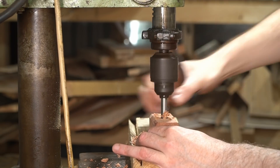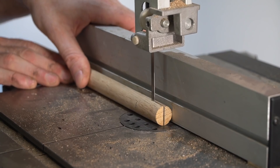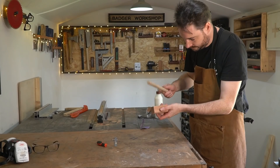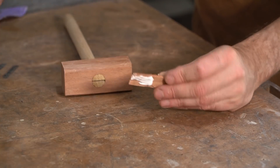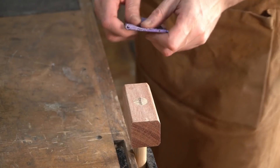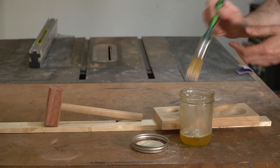To hold it in place I'm going to wedge it, so I'm going to use the bandsaw to cut a slot in the top of the dowel, get a little wedge cut, and get that hammered into place. I've got the mallet and the anvil made for the walnut cracker, and I'm just going to finish it with some tung oil as it's food safe.